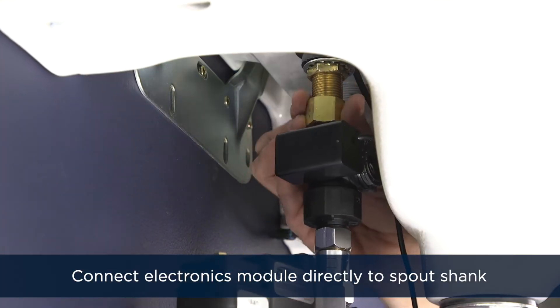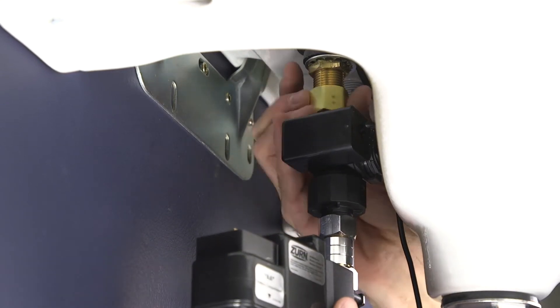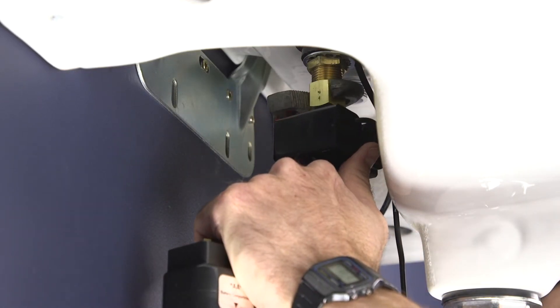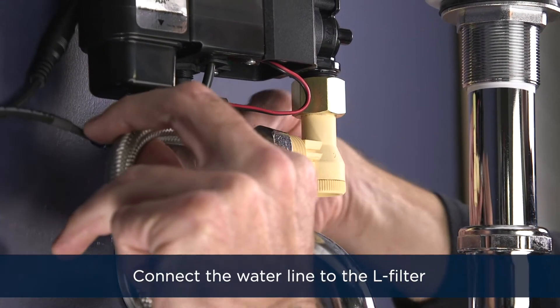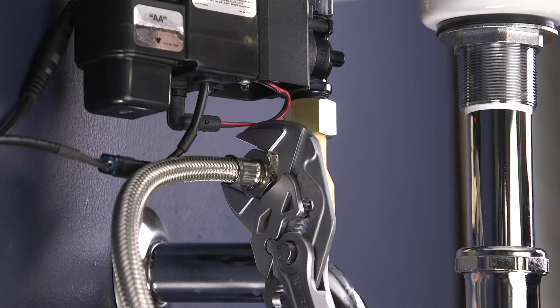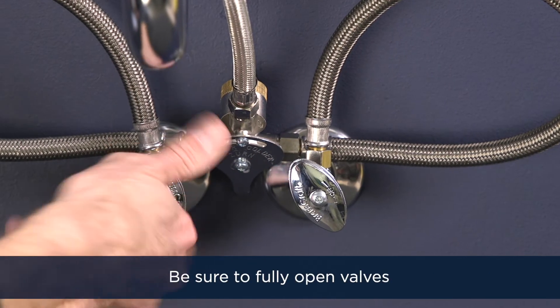Next, install the entire electronics module assembly onto the spout shank, making sure the black o-ring is within the hex nut adapter. Ensure all connections are tight. Connect the water line to the L-filter and secure the connection. Turn on the water supply valves to their fully open position.